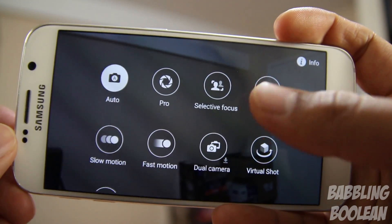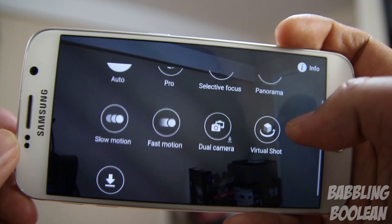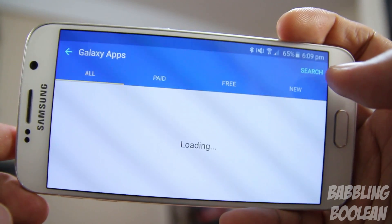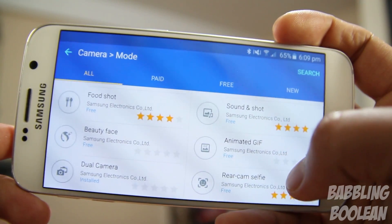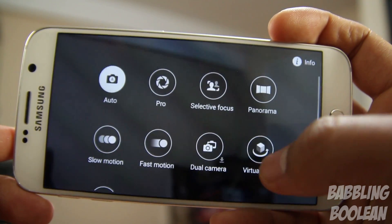You have auto mode, pro mode which is more of a manual configuration, selective focus which is like a DSLR background blur, panorama, slow motion, fast motion, and the ability to download more modes from the Samsung store. Some options like the rear camera selfie actually came with the Galaxy S3, but Samsung decided to make them optional downloads.